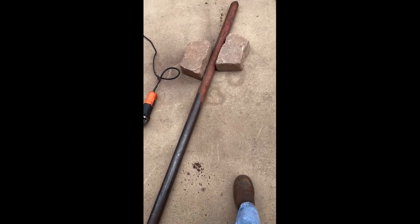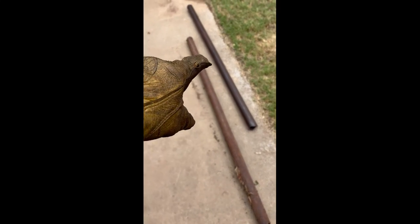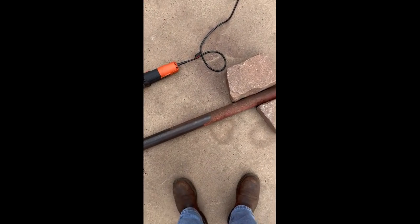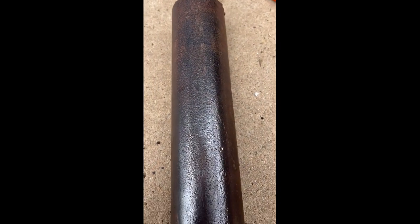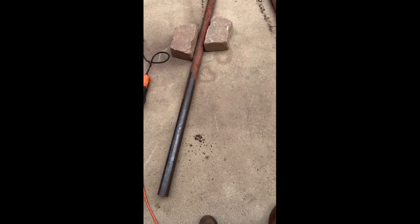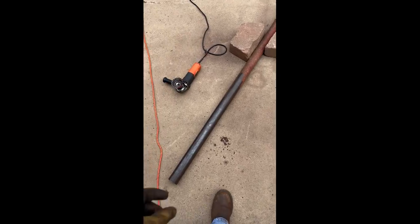First thing you're going to want to do is find some pipe that's long enough for all your measurements. I've got these three here — those are going to serve as the body. One's going to be the middle and two are going to be the arms that go outward. Once you select them, if there's any rust or paint left on them, you want to clear it up. I'm using a wire brush because I kind of like the rustic finish that it has. There's a little bit of paint still on it, but it adds to that rustic finish, and whenever it's all done and welded together I'm just going to clear coat it and leave that rustic look on there.